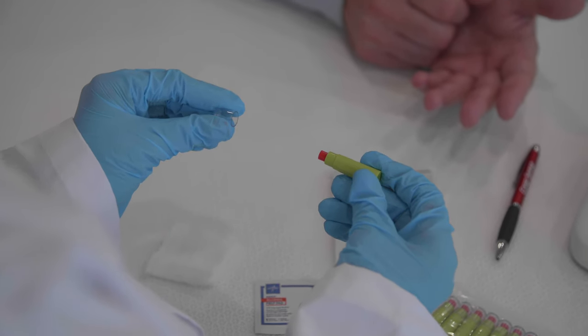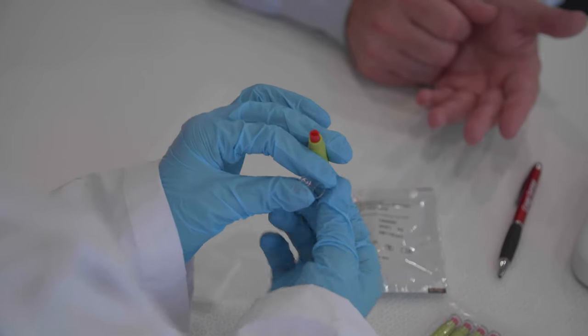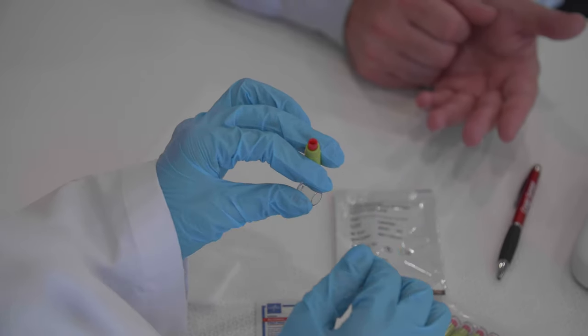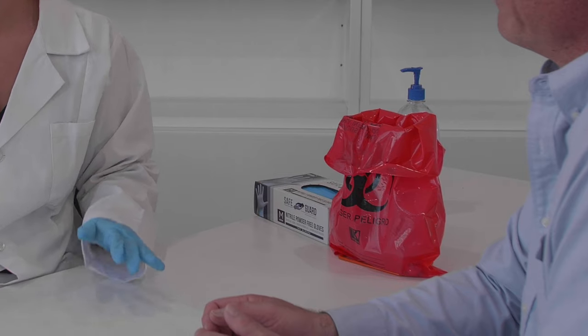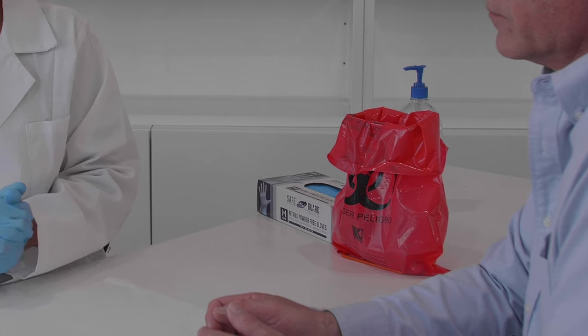Make sure that you have all the supplies needed before you start, including a 21-gauge lancet, sample transfer tubes, sterile alcohol prep pads, gauze square, and a biohazard or sharps waste container.